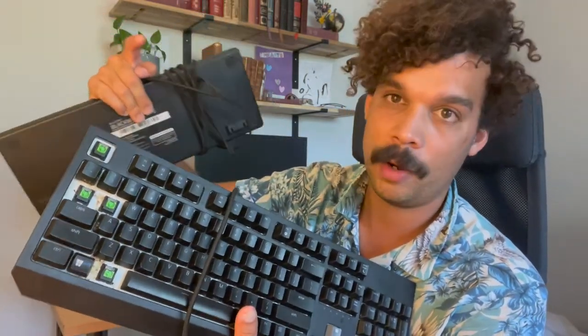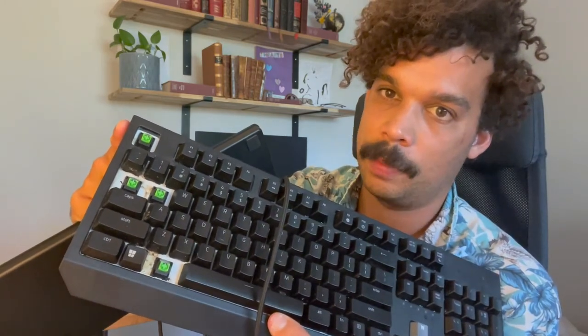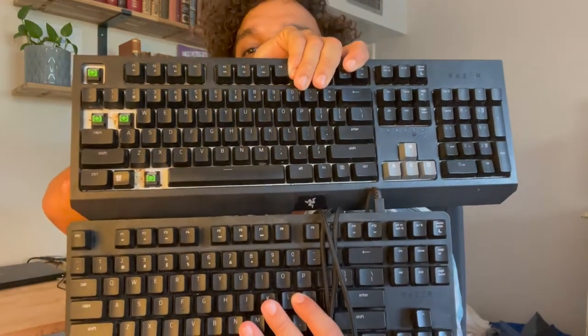Something new has been happening with one of them — the keys are popping off very easily, to the point where it's too easy. I either have to glue them down or something, but the keys are just popping off for no reason. This is the Razer BlackWidow Lite, and this keyboard is a small, mini keyboard — it doesn't have a numpad area. I bought this thinking I'd really like it because of its handy size and ease of travel, but when I was used to typing on a full-size keyboard where the keys are further apart, my fingers naturally weren't hitting the right areas.